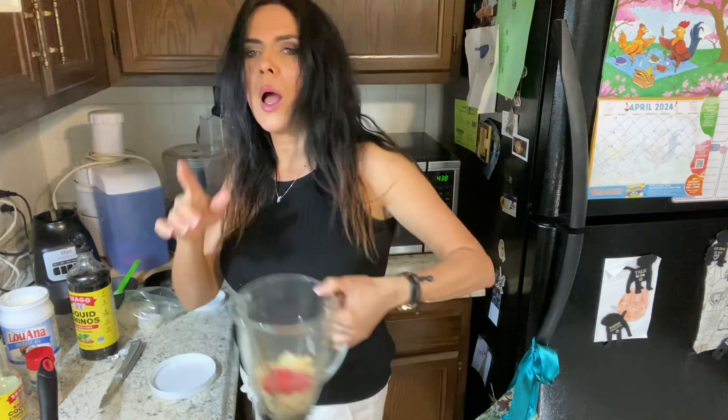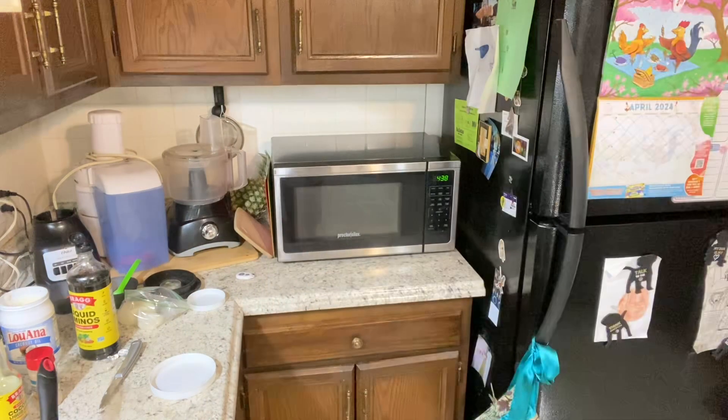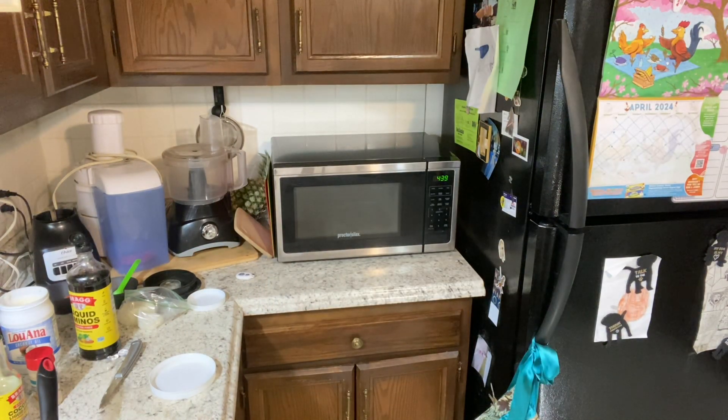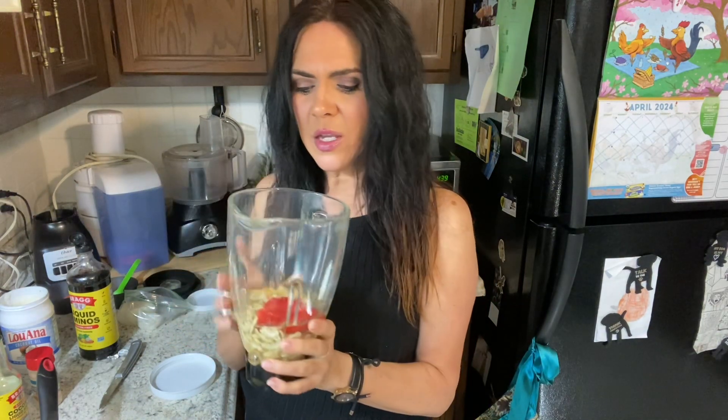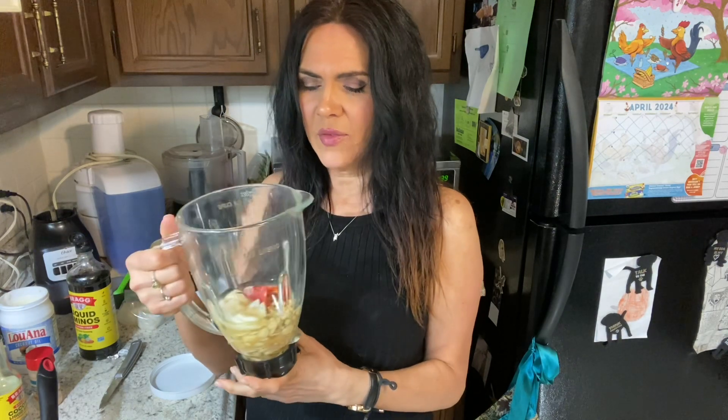I'm gonna add some water — just enough to cover the cashews. You don't want too much water because that'll make it too thin. What's cool about this sauce is you can make it thinner or thicker. If you want a lower-calorie sauce, make it thinner — you still get a lot of flavor. Or you can have it thicker for that heavy, creamy awesomeness.